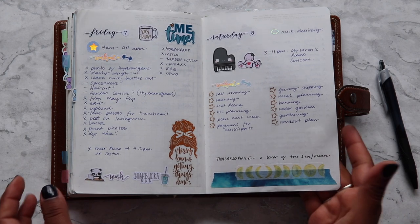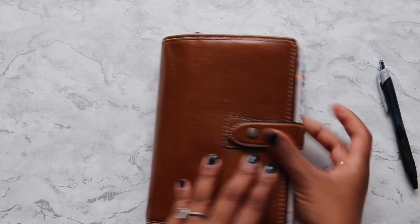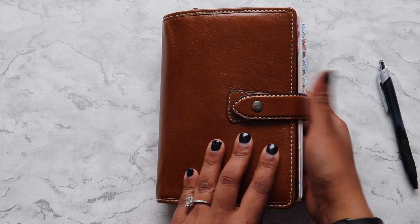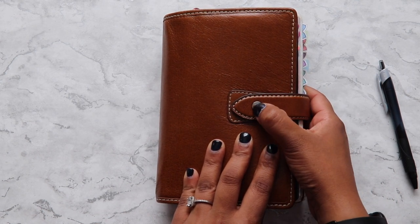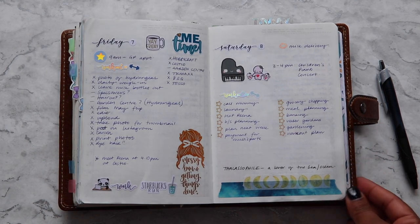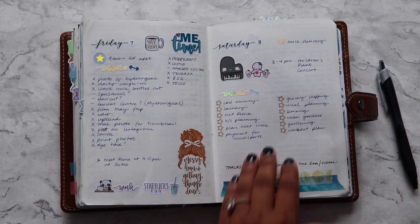Do I have a cover for my Malden when I carry it around in my bag? I don't — I just chuck it in my bag. I'm not really precious about it at all. You can see there's a little bit of discolouration or rust, it's gone a bit brown there, but I don't have any covers.